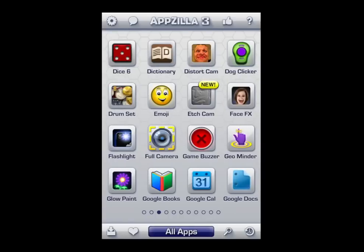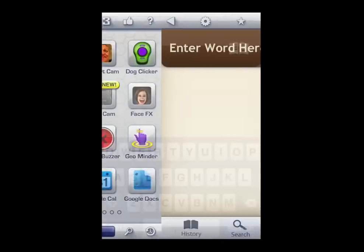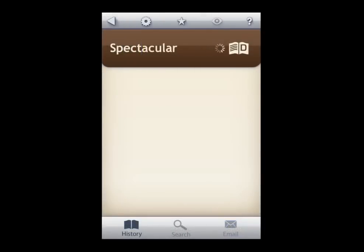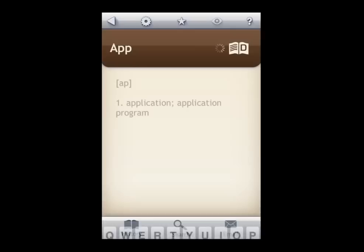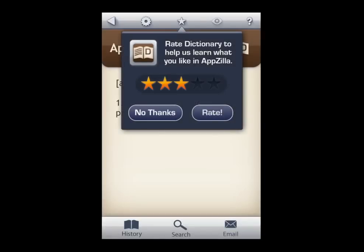Look at all the apps here. I'm going to go into the dictionary because I need a dictionary every day. I put in 'spectacular' and it pulls back a response quite quickly — dramatic, thrilling. Then I put in 'app' just for the app of it, and it gives me application, application, program.